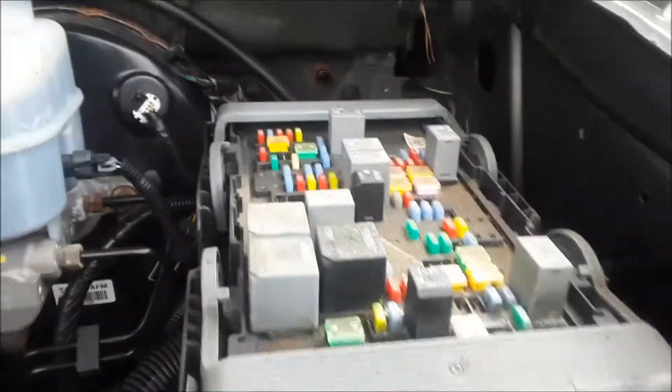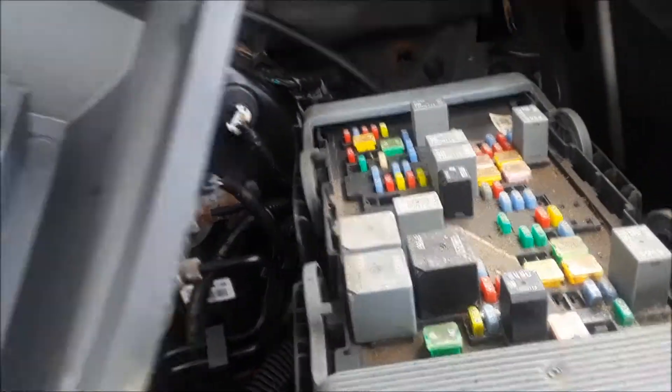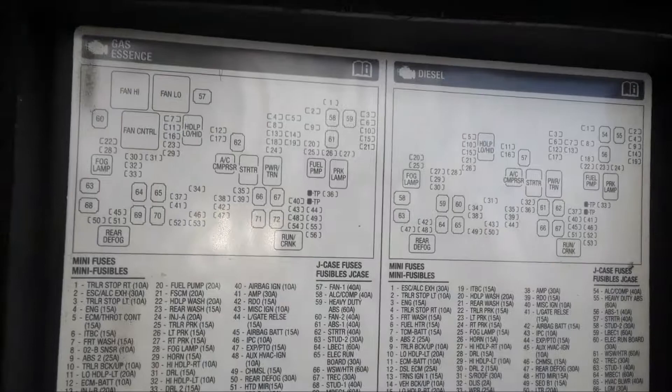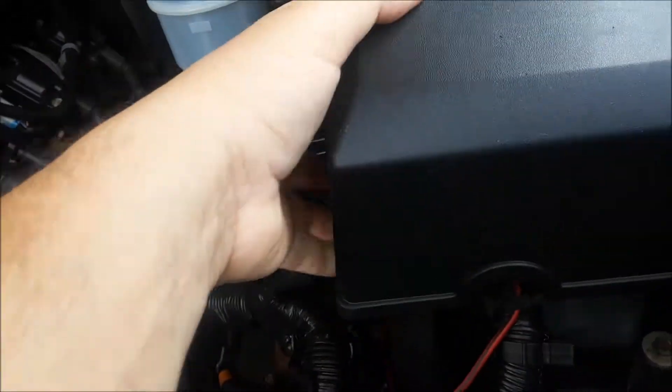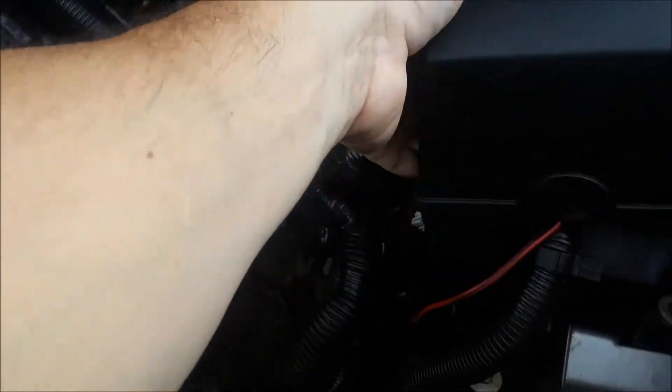And there's your first power center. There's information under the lid for what the fuses are for, in case you lose your owner's manual — like most people do.